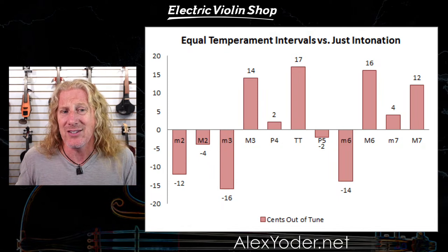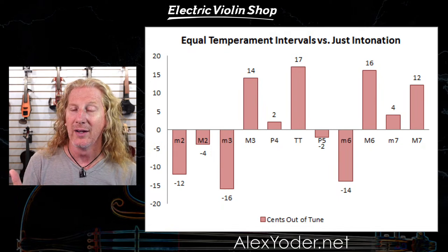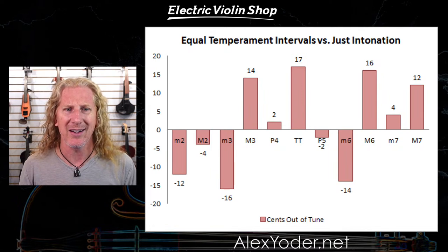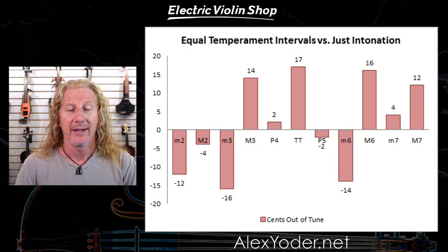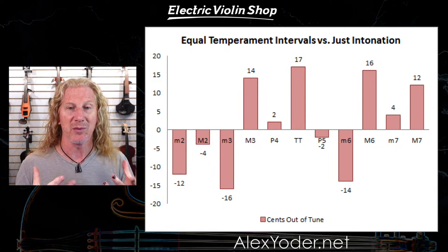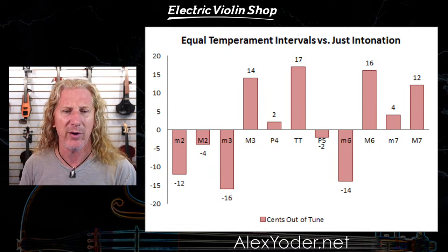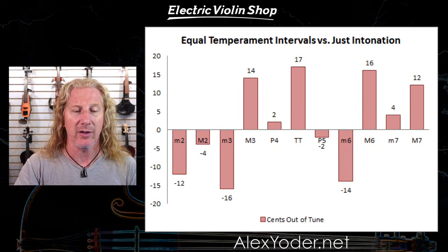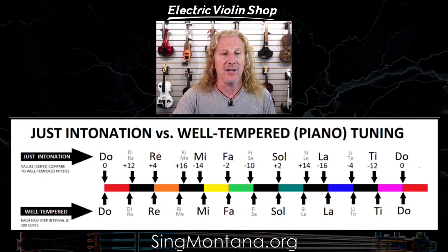That's why they don't sound the same as your violin sounds if you're playing with just intonation. Guitar players — good ones can actually adjust their intonation quite well, even with a fretted instrument, and we can do the same thing with fretted violins. But just to show you, pianos and tuners are actually significantly out of tune.